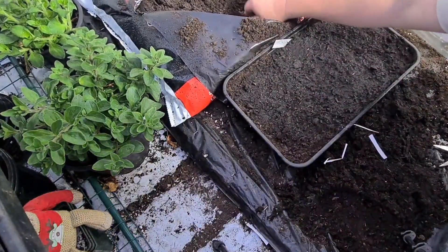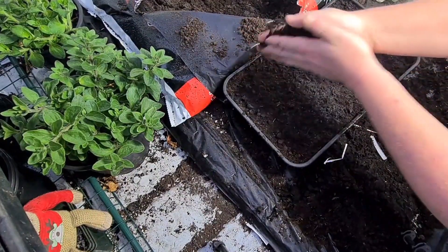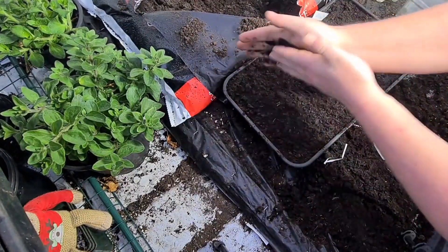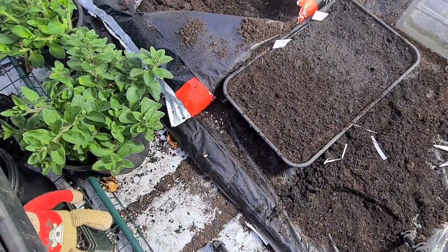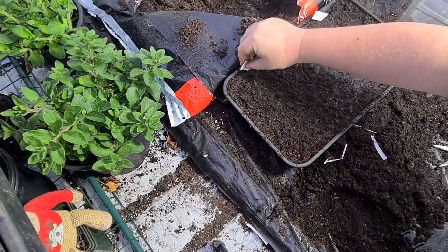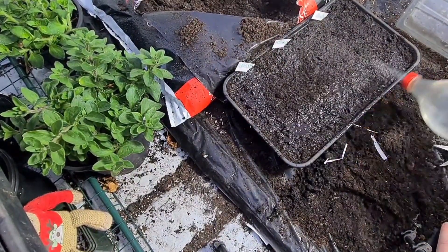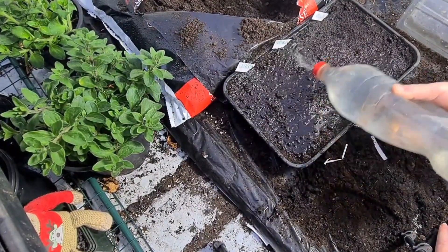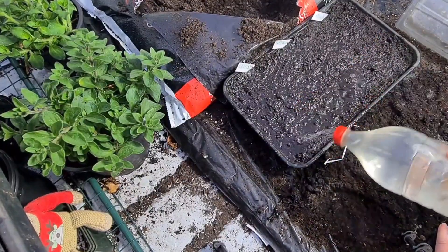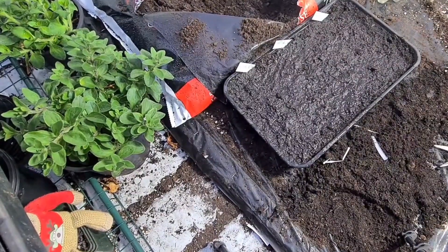All you need to do then is just get a little bit of this peat-based compost and rub it in between your hands - I really like to cover it. Once that's done, all you need to do then is name tag it. Give them a nice water with a watering can. That does not need to go in the watering tray because the compost is already nice and moist.